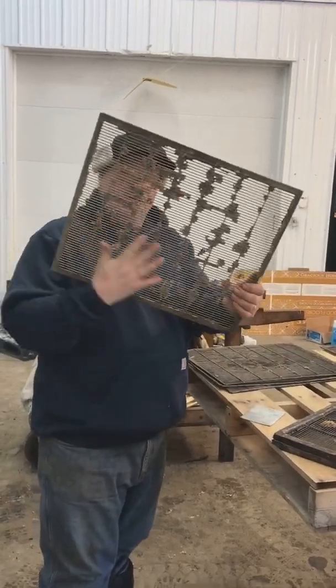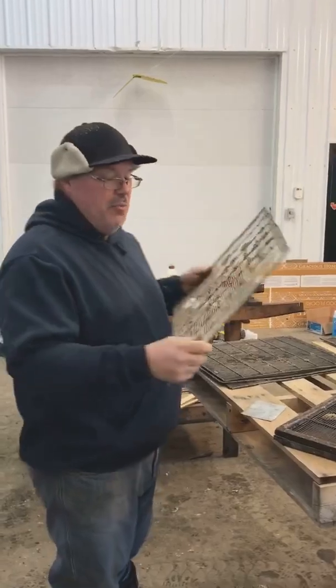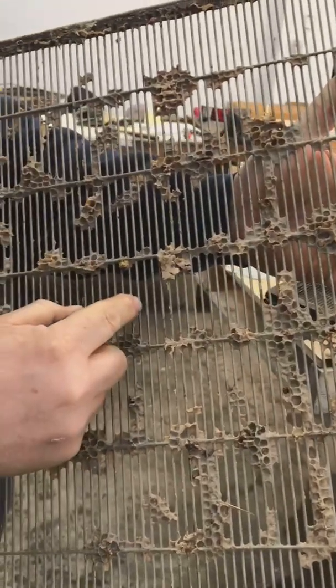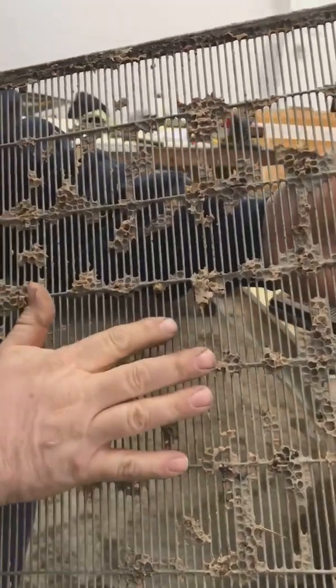A queen excluder is this grid, sometimes called a screen. The bars in this are very carefully spaced so that the worker bees, because they're slightly smaller, can pass through the spacing.